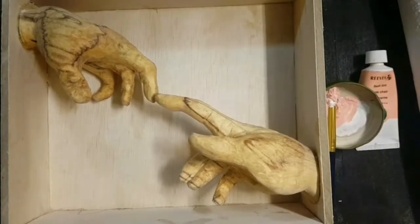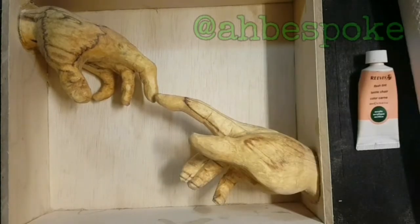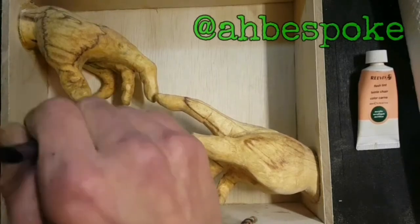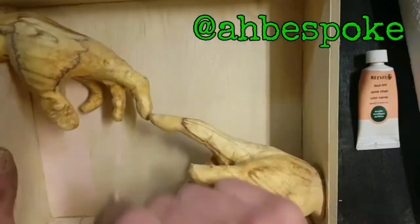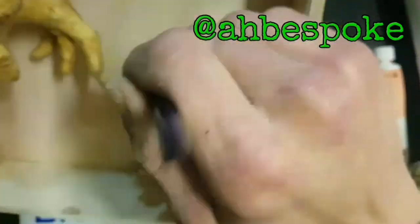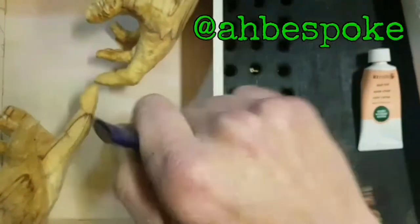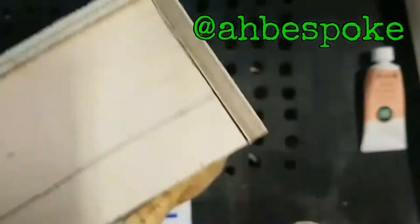I've just put together a box. What I should have done was clean up the edges, tidy up the box, and paint the box before gluing in the hands. But I got a bit carried away and excited and wasn't really thinking, and the glue set quicker than I thought it would.